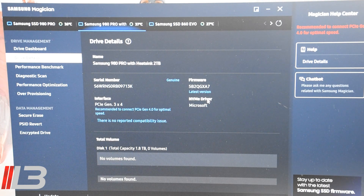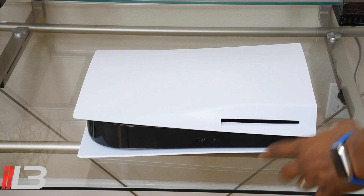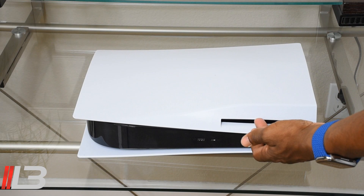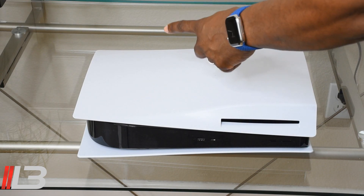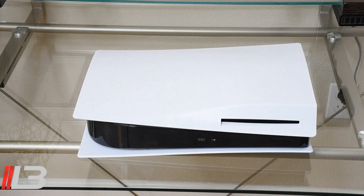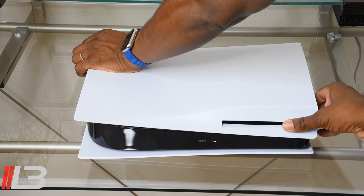We're back at the PlayStation. Make sure the PlayStation is upside down — you'll know because the disc drive is up. We're going to lift up on the upper right corner and slide to the right. Pretty simple: lift up and slide to the right, and the top comes off.